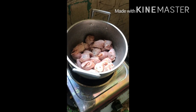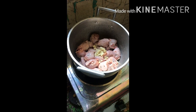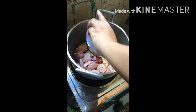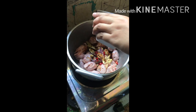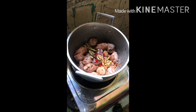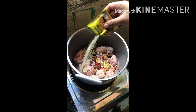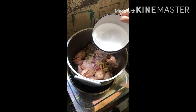Ilagay ang ulo ng manok. Ilagay ang bawang. Ilagay ang sibuyas. Duya. Ilagay ang paminta, laurel, at silik, pampanghang. At isunod na natin ang toyo. Isunod ang suka. Ilagay ang pampalasa. At ang panghuli ay tubig.